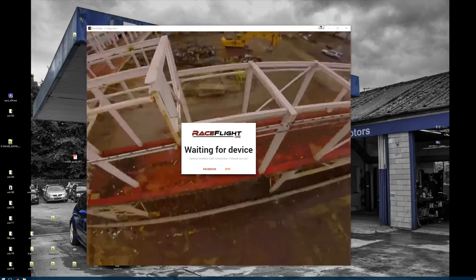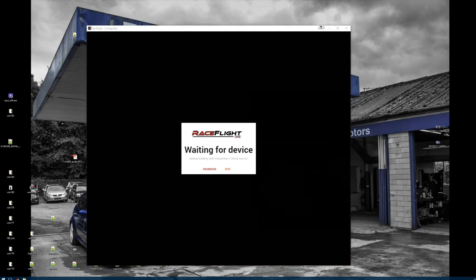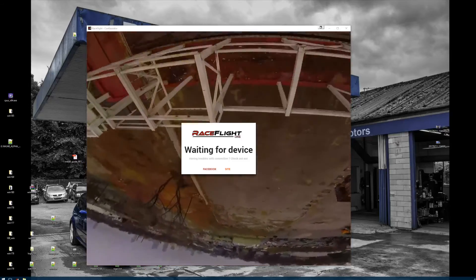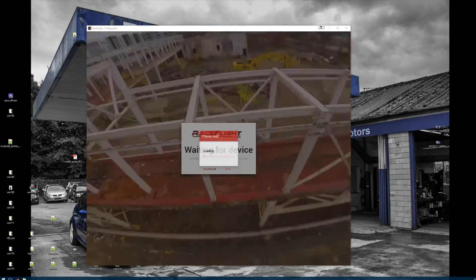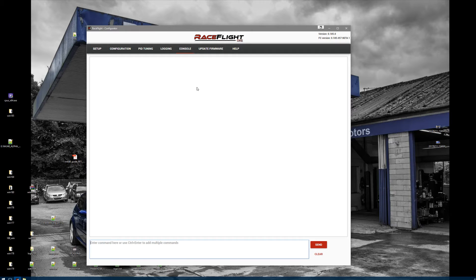Welcome to this short tutorial about WonderWire and changing your ESC settings on RaceFlight 1. What you need to do is launch the configurator and plug in your FC with the USB. Then go to the console, make sure to remove your props, and plug in your battery.